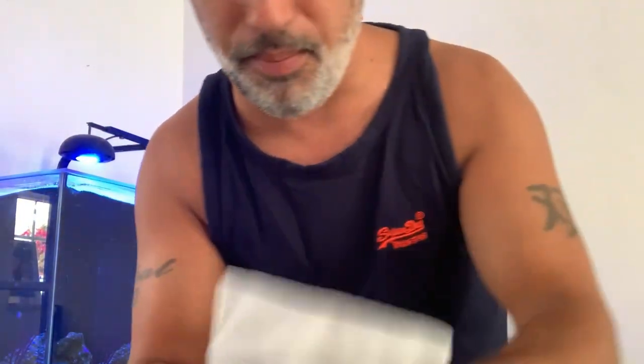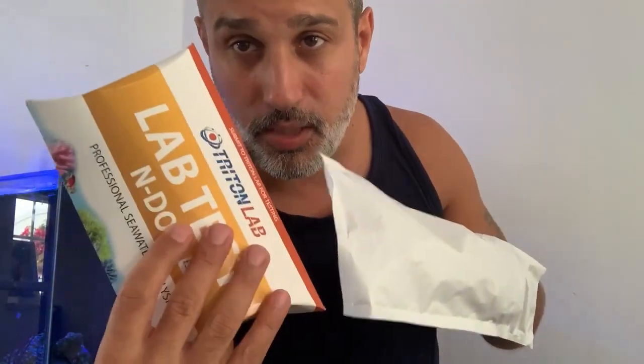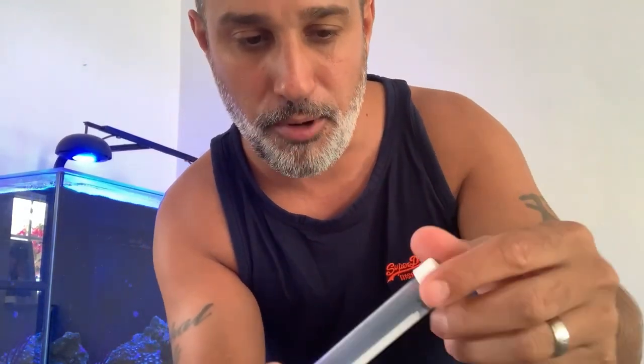You get your standard address label to stick on to send it off, and then you've got the instructions here which show you what you need to do. I've done these before but I'll show you now. Inside you've got the envelope — this is what you send it back with. You've got two test vials here and you pretty much just have to fill them up with tank water. The first thing we're going to do is log in and register.